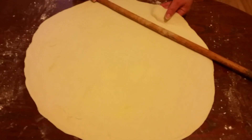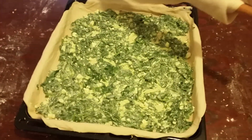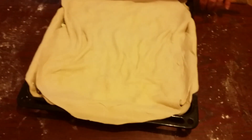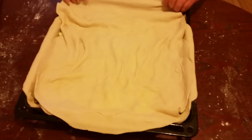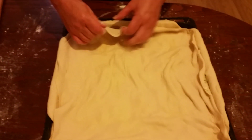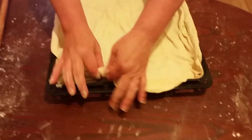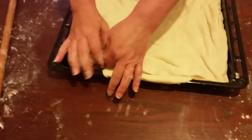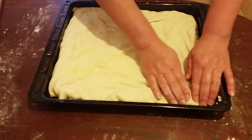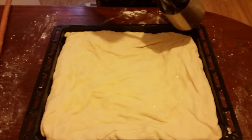Now we have finished opening our dough and we're going to get our tray and put it over like shown. Now we're just going to lightly fix the corners and now we're going to tuck them in. Now we are going to get some oil and sprinkle it on the top.